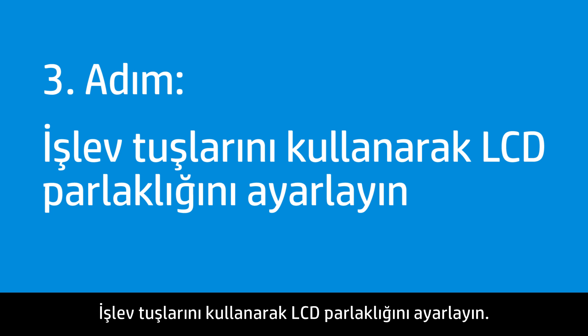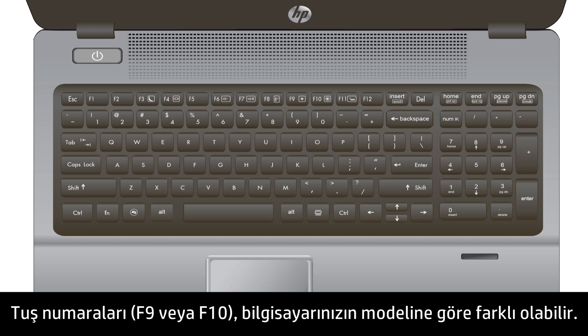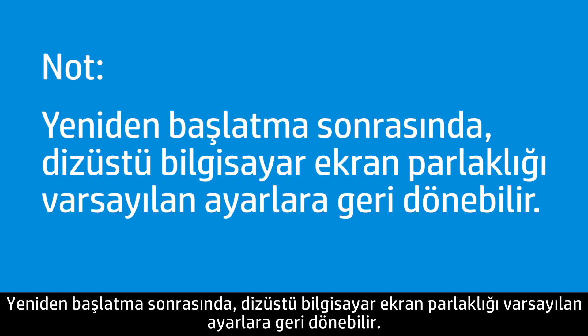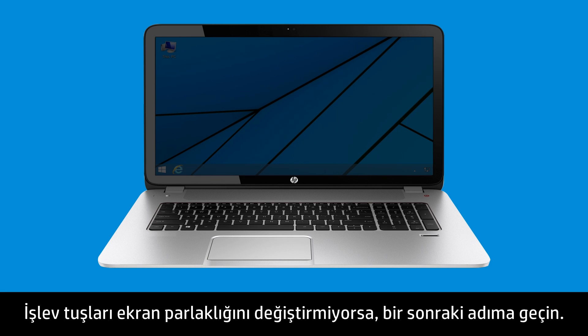Adjust the LCD brightness using the Function keys. Hold the Function key and press F10 to increase or F9 to decrease the brightness of the display. The key numbers might be different depending on your model, but the images on the keys will be similar. The notebook display brightness might return to default settings after restarting, so use the Function keys to increase the brightness again or change the default settings to a brighter level. If the Function keys do not adjust the screen brightness, continue to the next step.